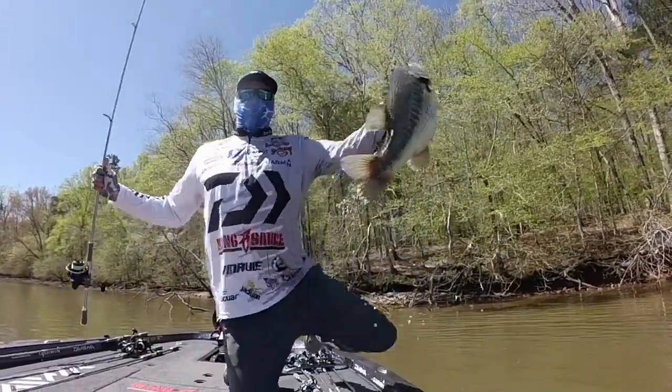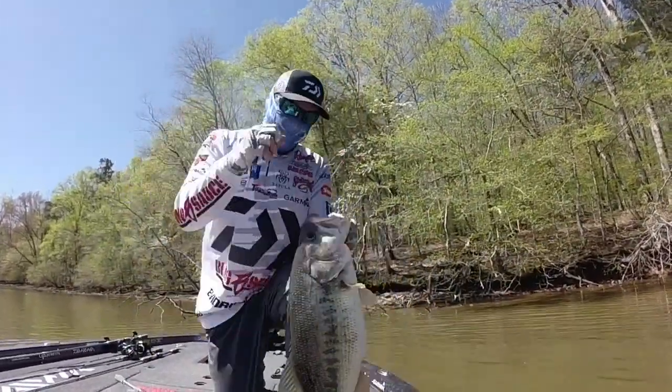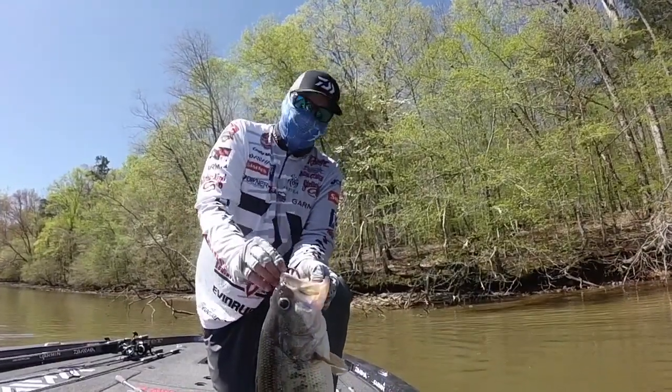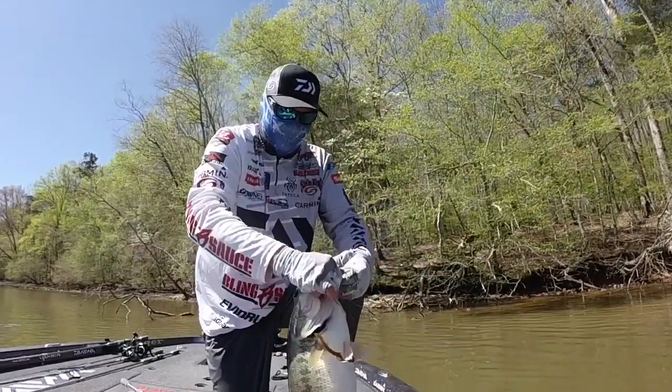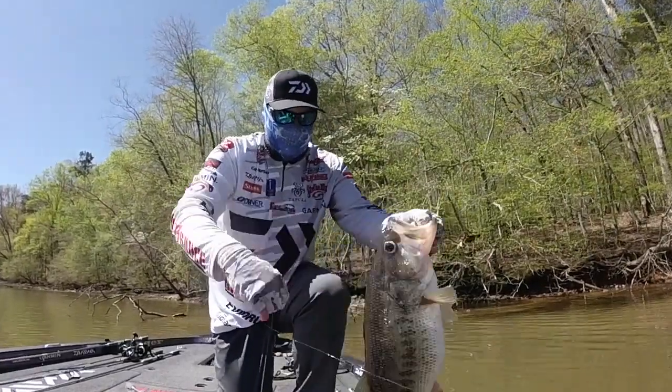Yes! Yeah baby! That's what we needed. Seven pounds, eleven ounces.